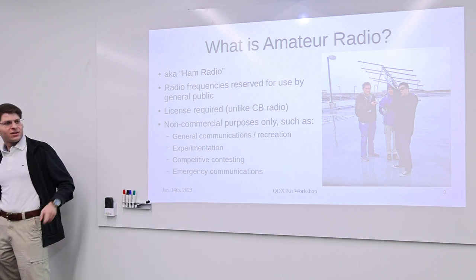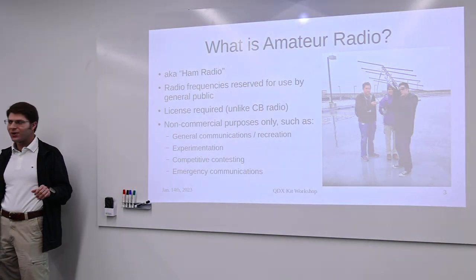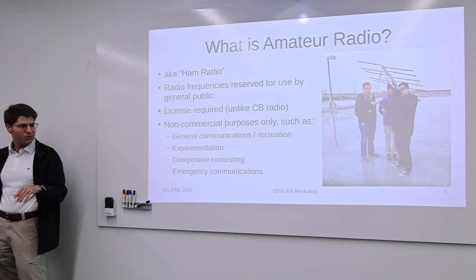There's also SOTA — Summits on the Air — where people bring radios up onto mountaintops to try to make contacts from mountaintop to mountaintop or to other locations.